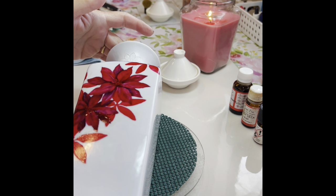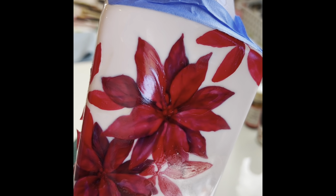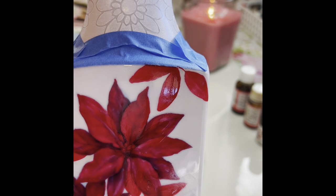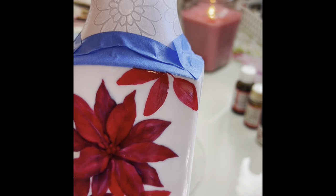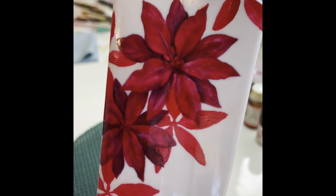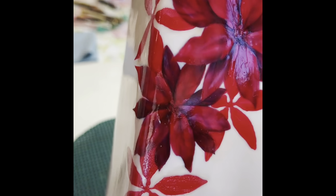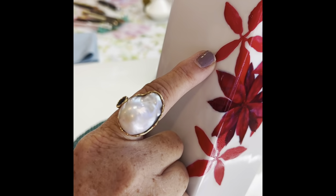For those of you who watched the first video of the matte paint, that's how it turned out. It looks kind of like an etching. This is all fired on and looks matte. I've masked off all the areas where there's matte paint, and I've also put red resist over the poinsettias so that I don't get any luster on them.